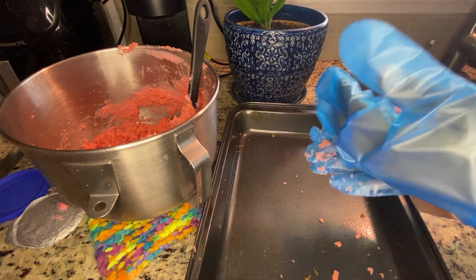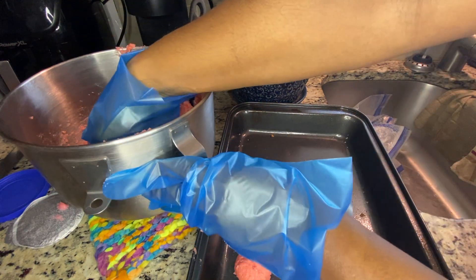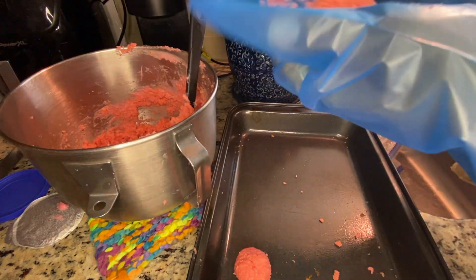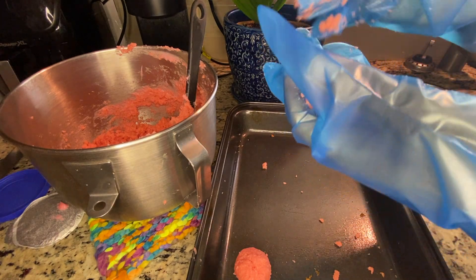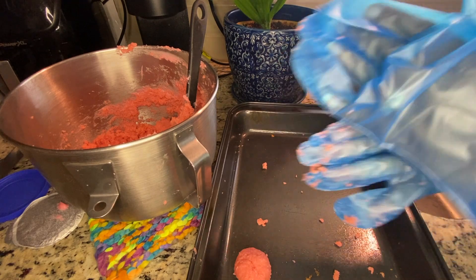Your hands will get really chunky with the cake mix in this process, so you'll have to either switch out gloves or wash your hands a few times, because the balls roll easiest whenever your hands or gloves are clean.